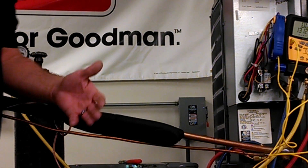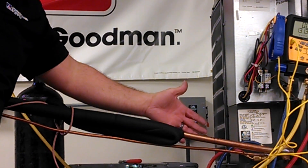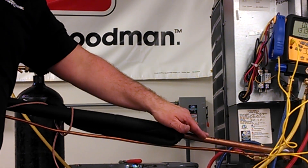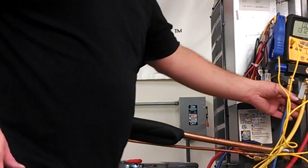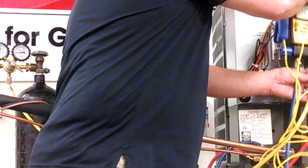Pressure check in the line set is really very easy. First thing you want to do is make sure that you have your hoses hooked up. I've got it hooked up to both sides, both the liquid and the suction side. I'm cheating just a bit because I do have a digital gauge so I can see exactly what my pressure readings are.